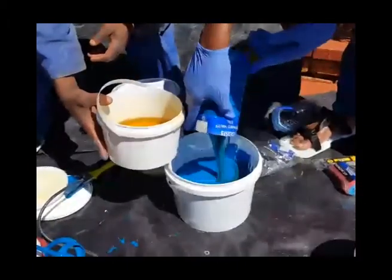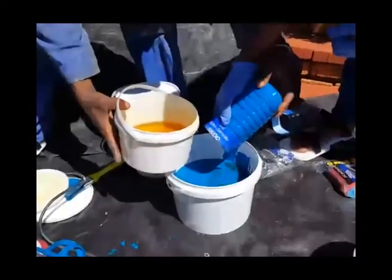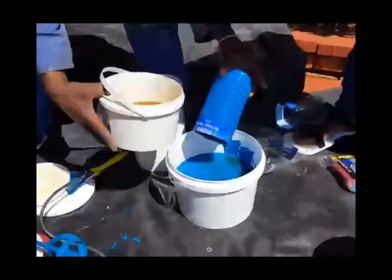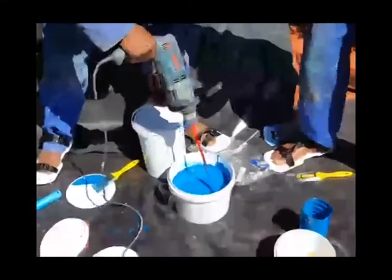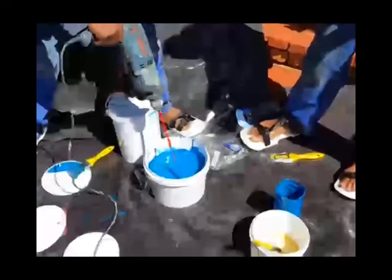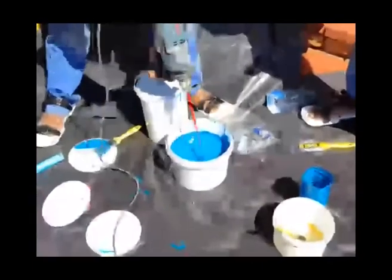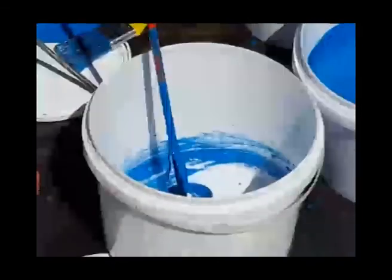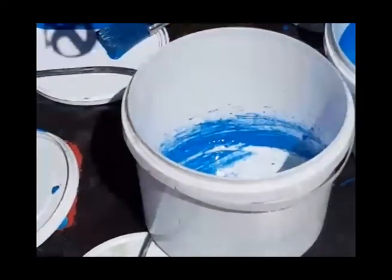The reason that we don't add together the two buckets is that we will have too much for one layer. We need to measure out in this quantity so we can complete one layer only with the quantity prepared. One can expect to cover approximately 12 to 13 square meters per liter of mixed product. Mix the top coat thoroughly for approximately 5 minutes, and we will now revert back to the first pool in this video where we will be applying the light blue.